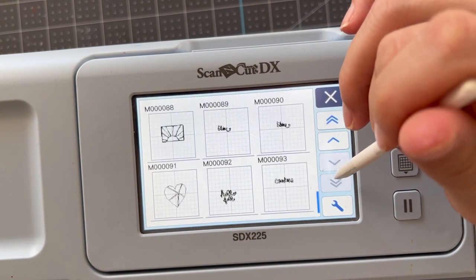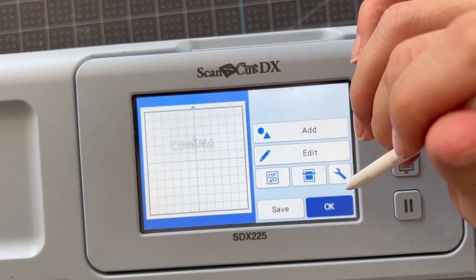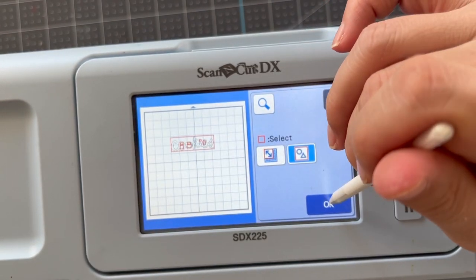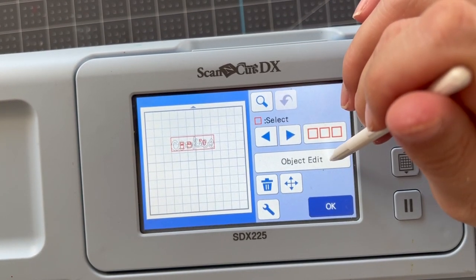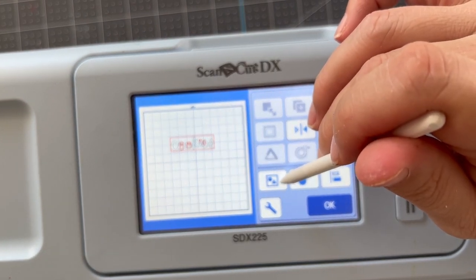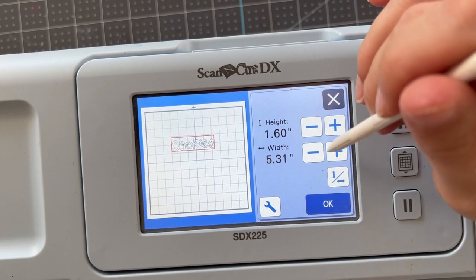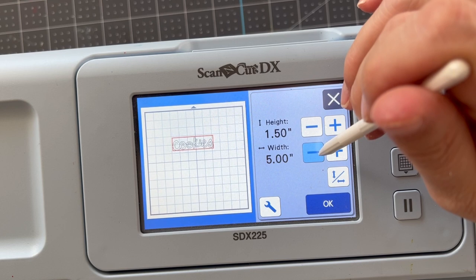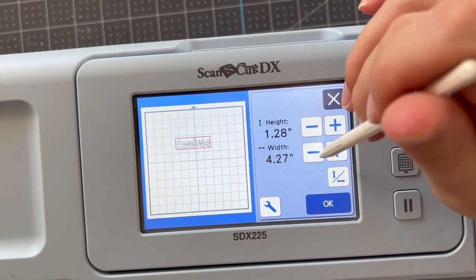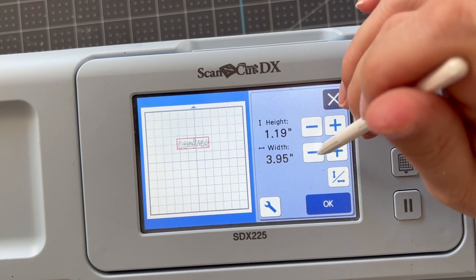I have saved this to the machine — it is that easy to create your own cut file. Then all you have to do is open the cut file just like you would any other, only this one was handmade. What I'm doing now is selecting all of the cuts — the insides of the O's, the outside, everything — and unifying by pushing that button at the bottom left. Unifying lets me resize and move this as one.